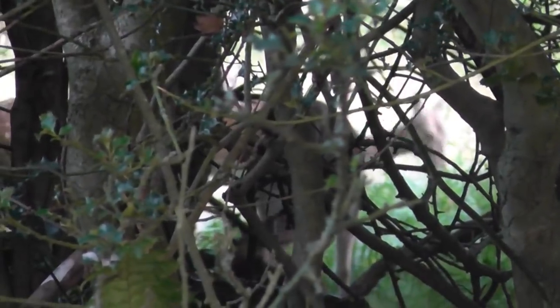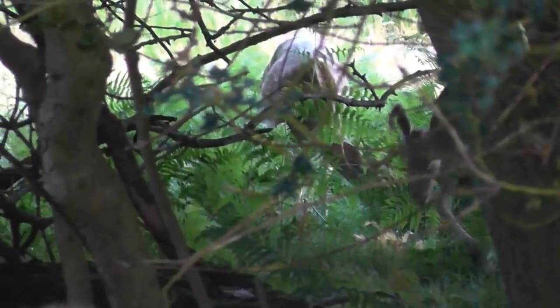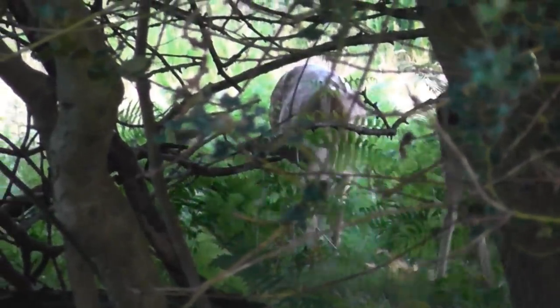We're also likely to see quite a few fallow deer on this ground as well. They won't be on the menu this evening though — they don't come into season until next week. But we're more than likely to see a fair few around, so that'll be good just to see what's on there.